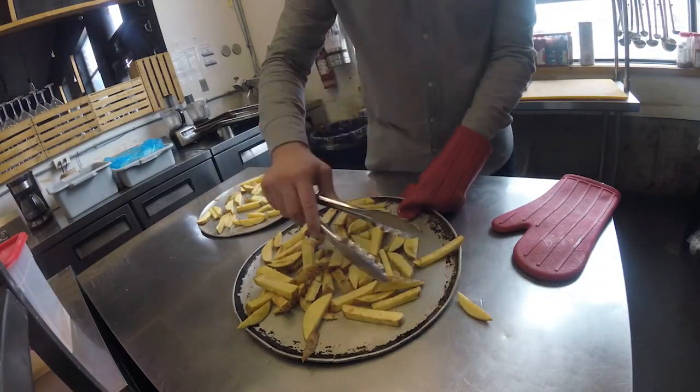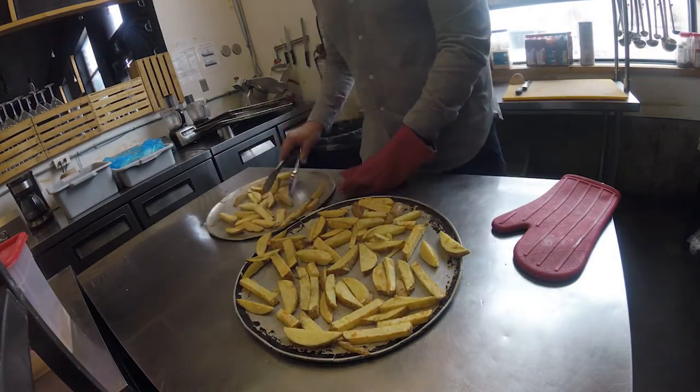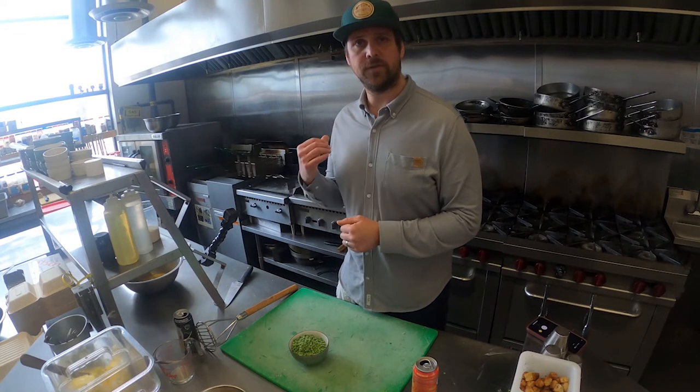Don't forget to turn your chips occasionally to ensure even cooking. The first step with the mushy peas is to get a pot of salted water on the stove and bring it to a boil before adding the peas.